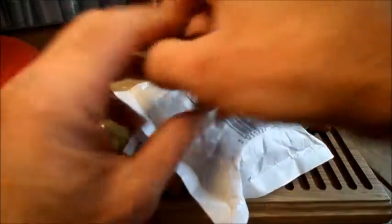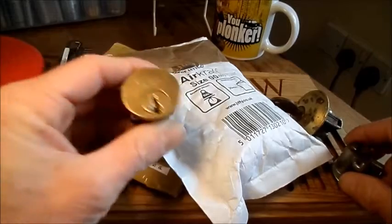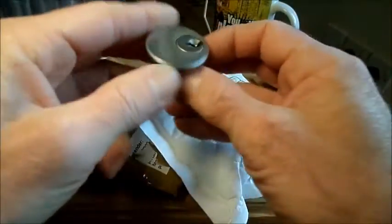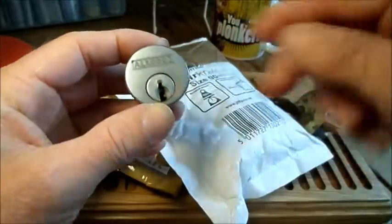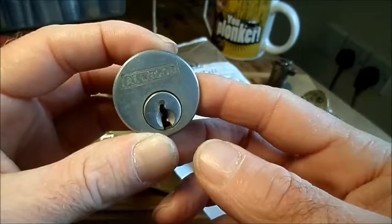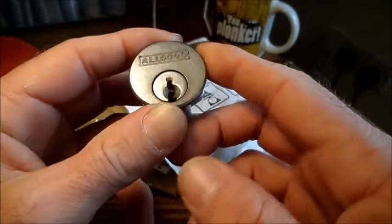I've also been to the car boot this morning — there weren't much there but I've picked up a couple of these. I've picked up a little Yale rim cylinder and I've picked up this one. Both of these have got no keys, and this one is called All Good. I might actually make this one into a little challenge lock.